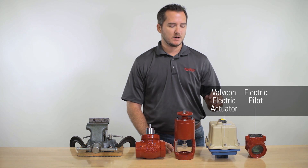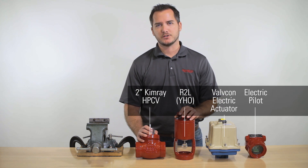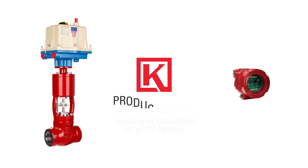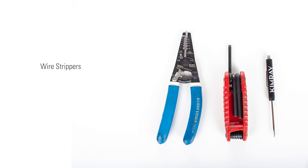For this application, we'll be using a Valve Con electric actuator with the R2L and a two-inch Kimray high-pressure control valve. For this process, you will need wire strippers, a 7/64th allen wrench, and a termination screwdriver.